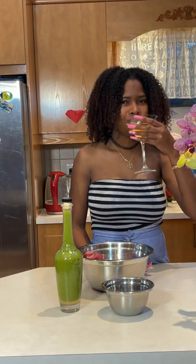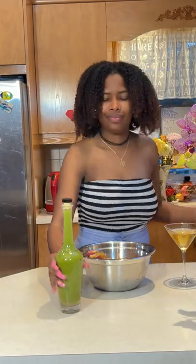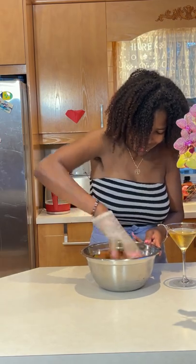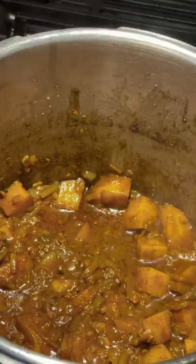Hi guys, welcome back to Rachel's Kitchen, and for those of you who are new, come on in and join us. Today I will be sharing with you my beef curry roti recipe. If you enjoy this video, please like, share, subscribe, and hit that notification button. Thank you.